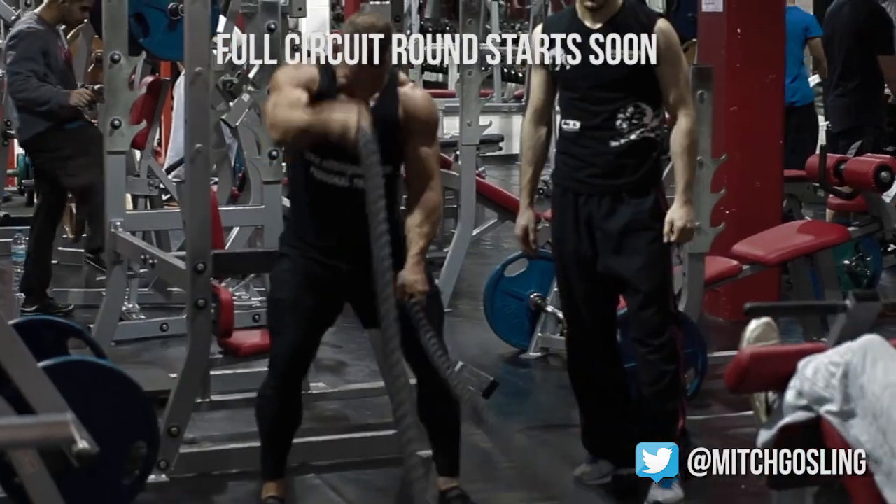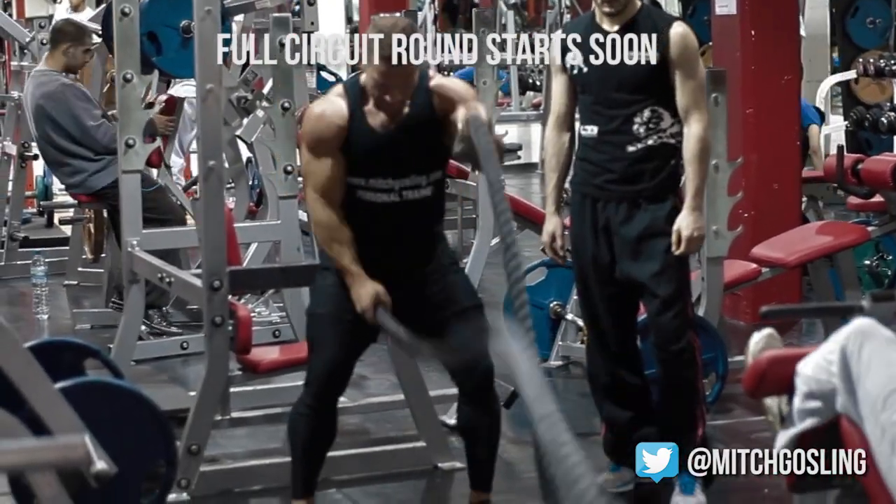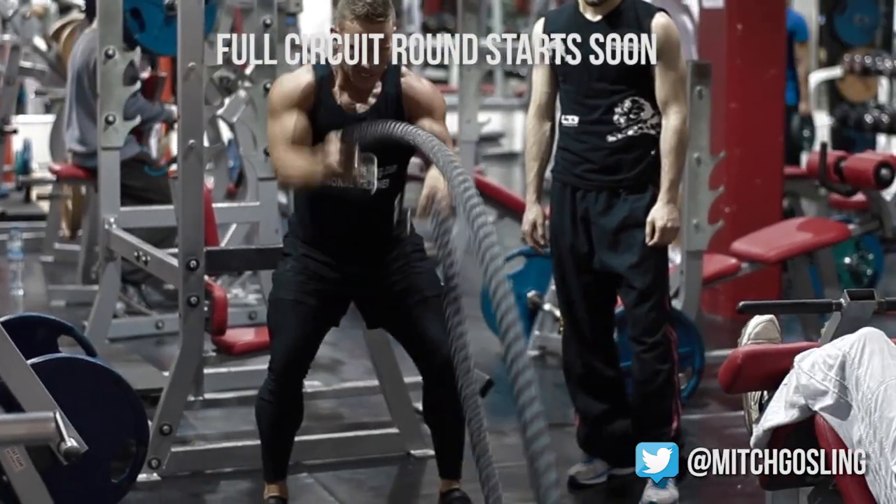We're going to do 7 rounds. I'm going to show you round 1 — I'm not going to go through the whole 7 rounds because it will be too long-winded.